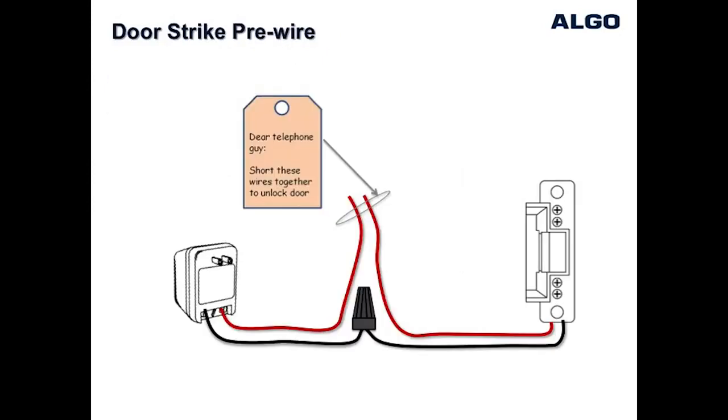For new installations, the better option is to use the power supply provided by the manufacturer of the door strike. This makes the job easier where it becomes simply a matter of configuring the wiring as shown in this diagram so that shorting the two wires together will unlock the door.